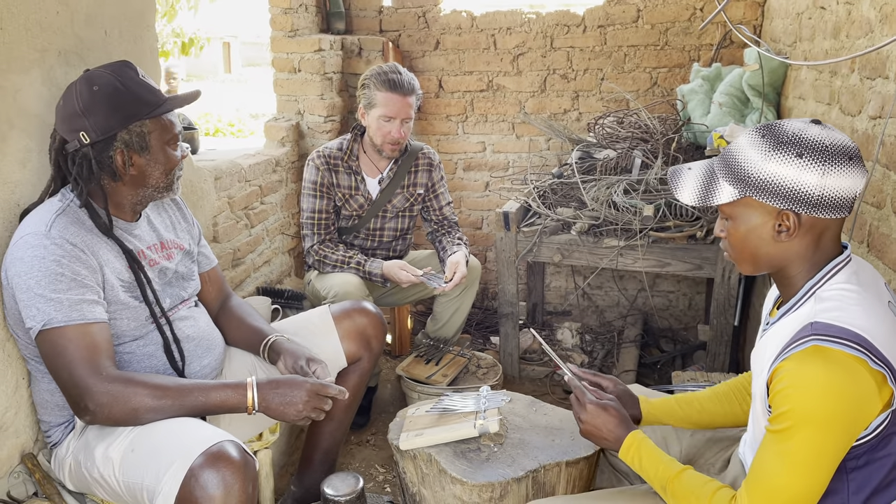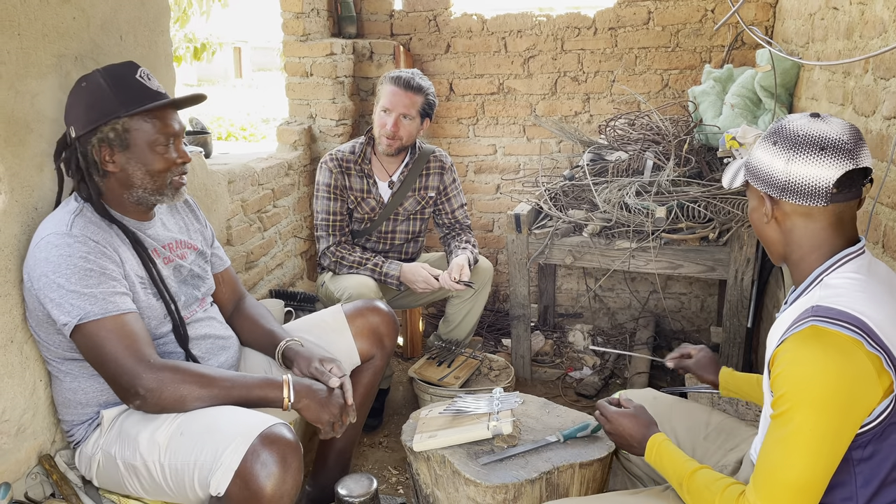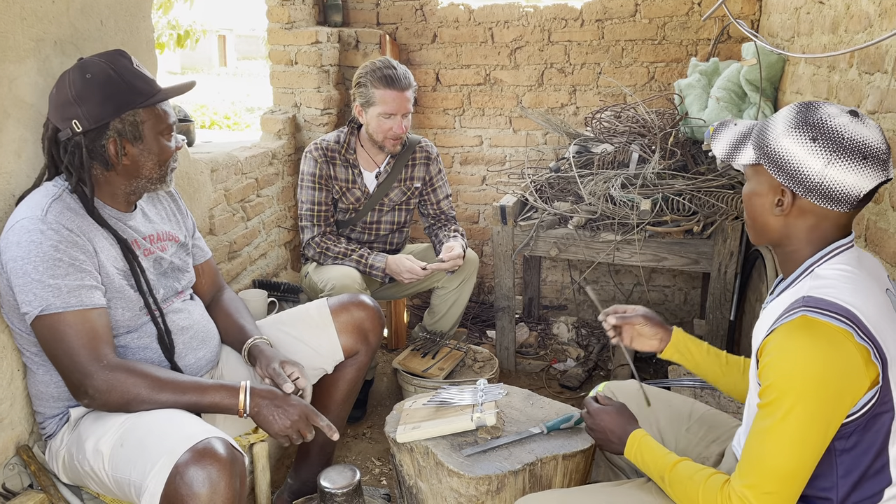How long have you been making Mbiras? Myself? Since 1996 — that is quite a while.